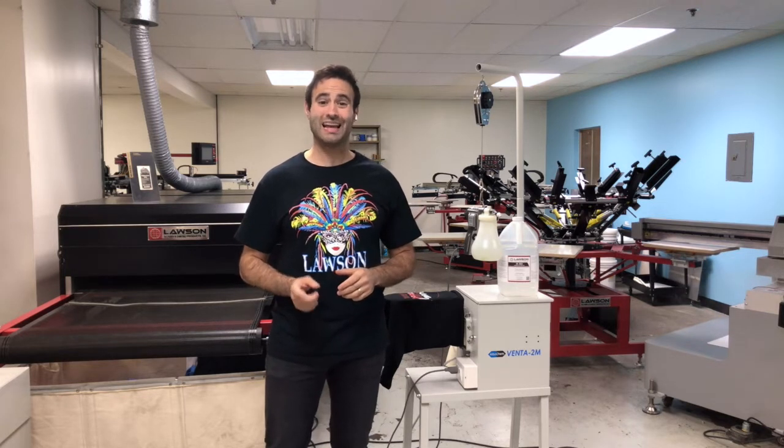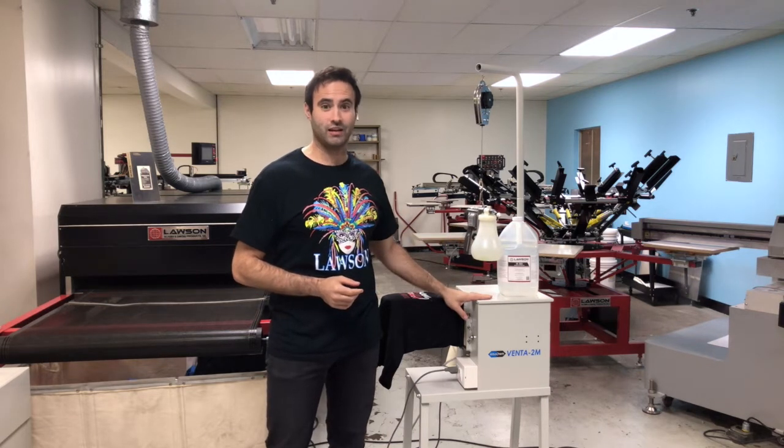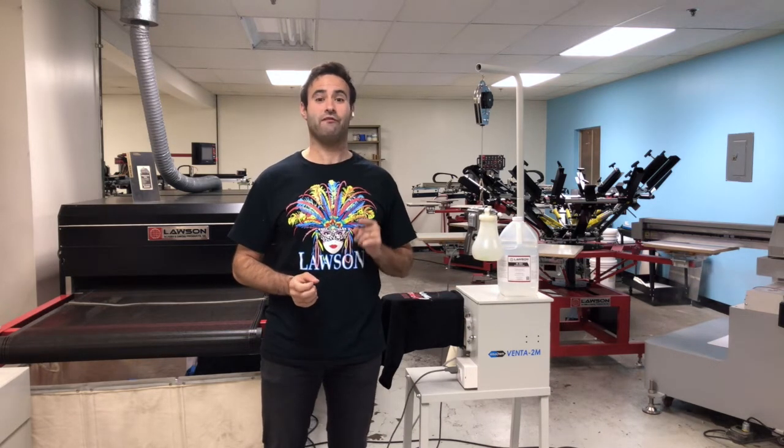Hi, Taylor here with Lawson Screen and Digital Products, and today we're going to talk about the Spot Cleaning Gun and Spot Cleaning Station and why your shop needs to have both.